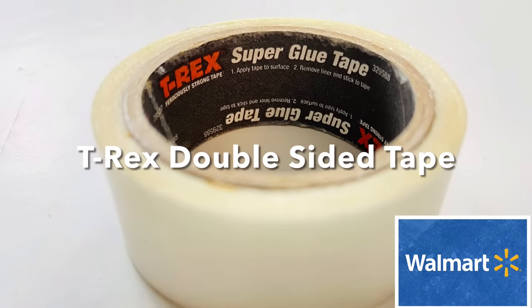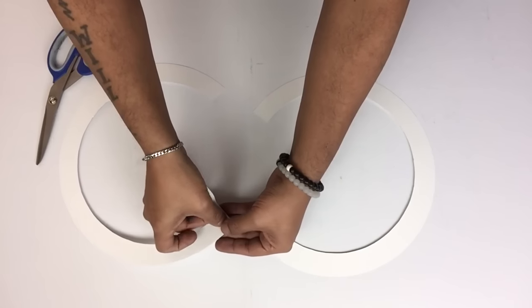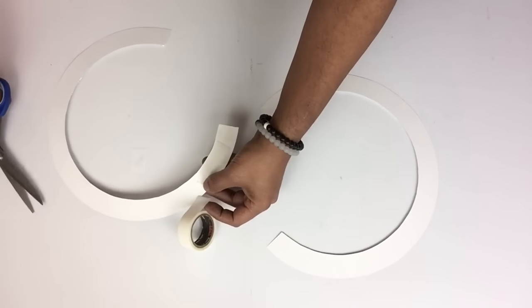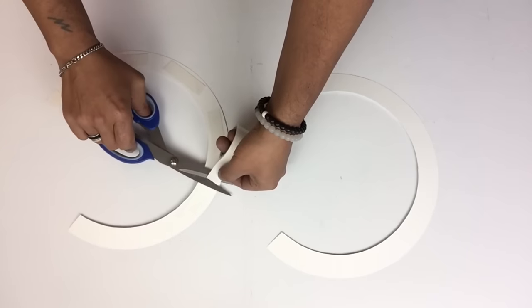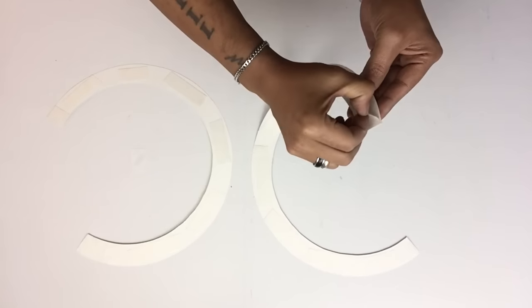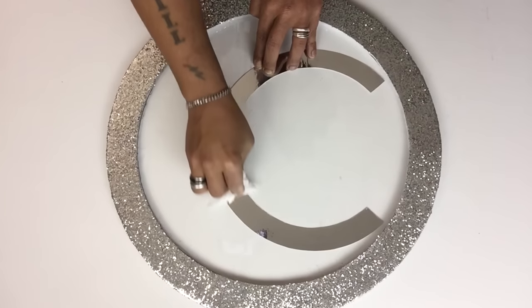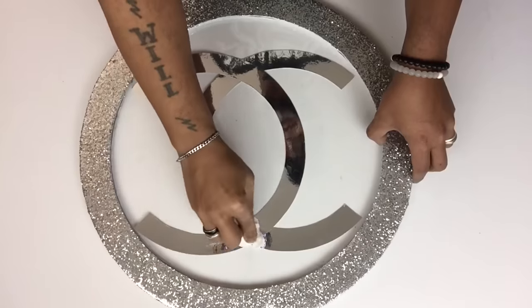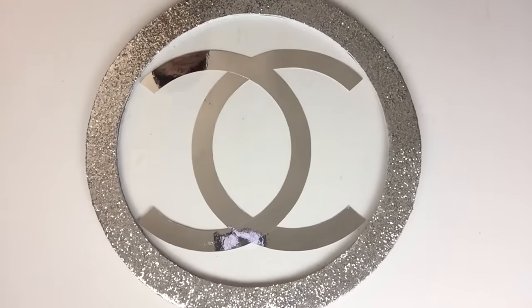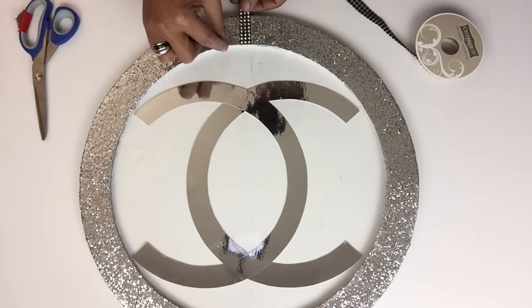Next, on my double C's I started applying T-Rex double-sided tape on both C's — this tape is much stronger than Gorilla double-sided tape. Once that was done, I applied them on top of the acrylic sheet, making sure both are centered. Then I used black gem wrap, applying them straight across with hot glue, placing them two inches apart.